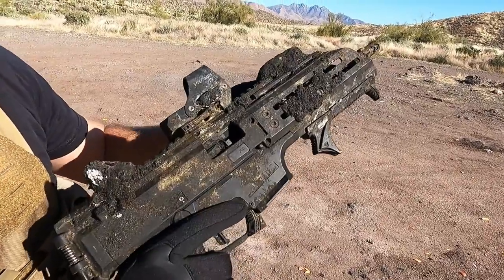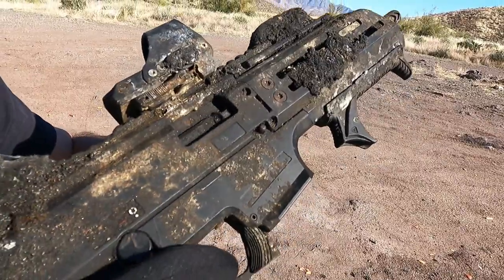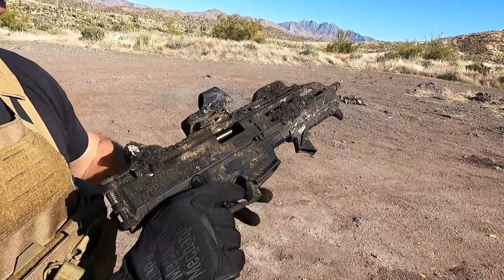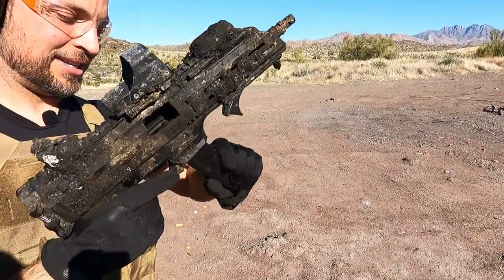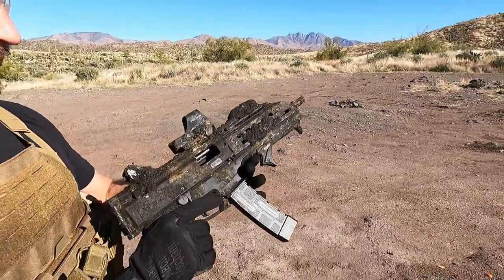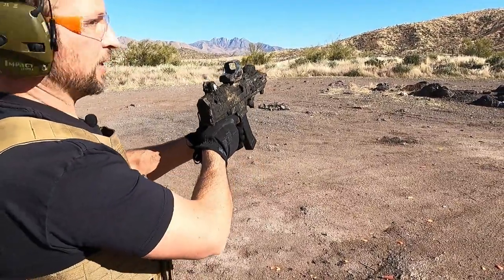The bolt does move back, and the trigger is about the grittiest trigger I've ever felt, but the magazine goes in. Let's go ahead and see if it'll shoot. Bolt shots — that's good. Here we go.